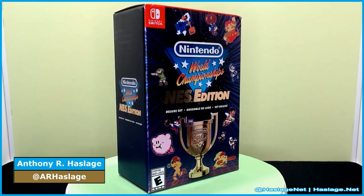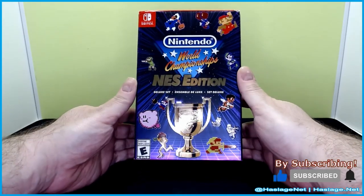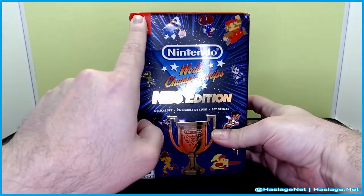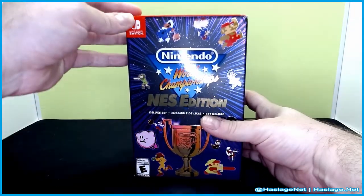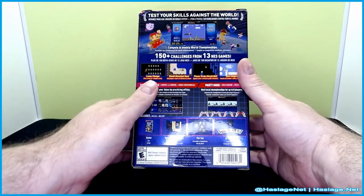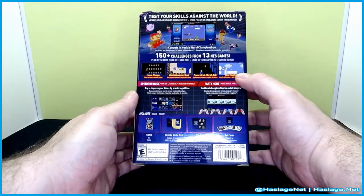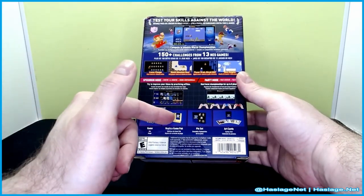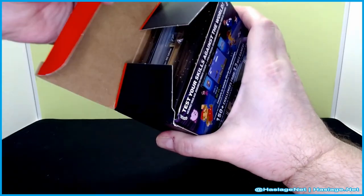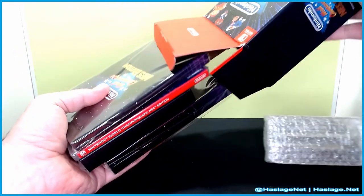Hey gamers, Anthony from HatchesNet here. Today we're taking a look at the Nintendo World Championship NES Edition Deluxe Set for the Nintendo Switch. It's a nice shiny box — embossed images on the front of pretty much everything except the Switch logo. I got this from Target, but there wasn't enough packaging to keep it from being damaged, and there was a sticker on it. The back of the box also has some embossing showing what's inside: the game, the replica game pack, pin set, and art cards. This is just an unboxing — I'll play the game for a few seconds, but I'm not going to show me beating any world records.